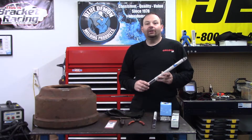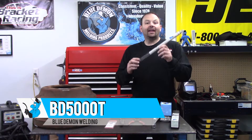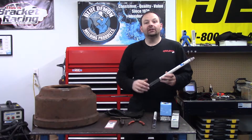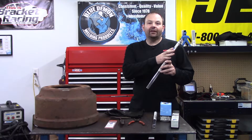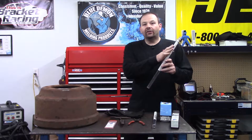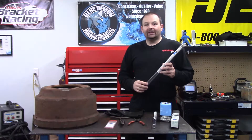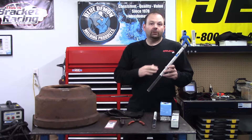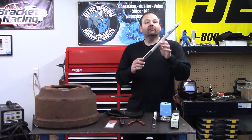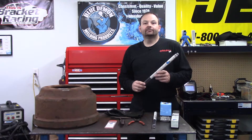Welcome to the shop. Today I'd like to show you Blue Demon's BD5000T cast iron TIG welding rod. Everybody knows that welding cast iron can be a challenge, but with BD5000 you can have the advantage at making those cast iron repairs. Some key features of this product are minimal to no preheat, it can weld copper to steel or copper to stainless steel, and it contains no nickel which makes it very affordable. This would be a great addition to any welder's toolbox.